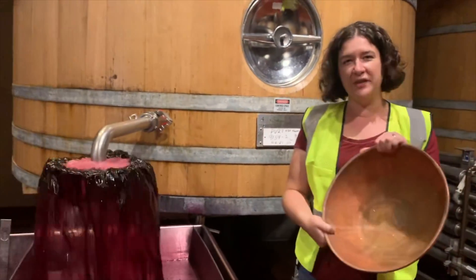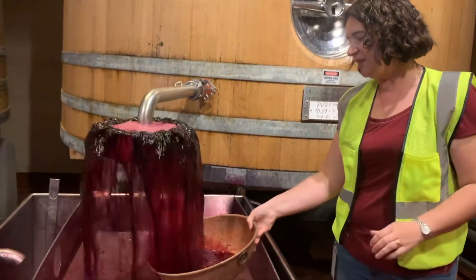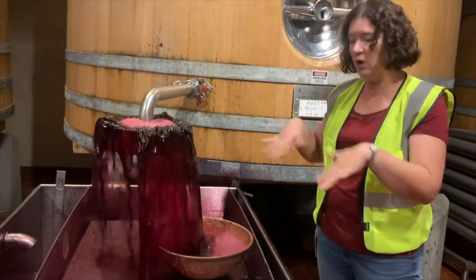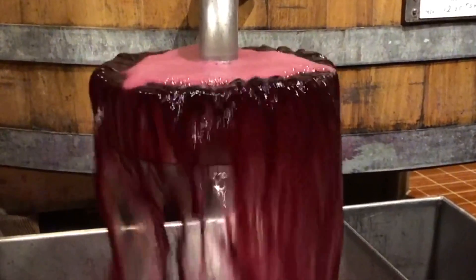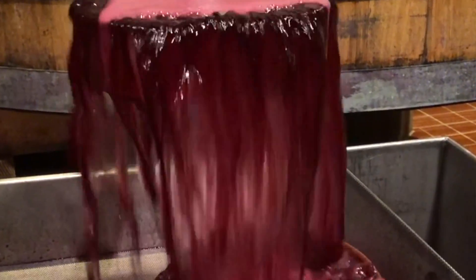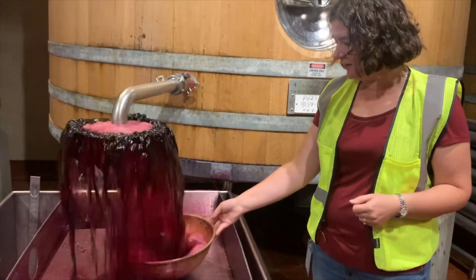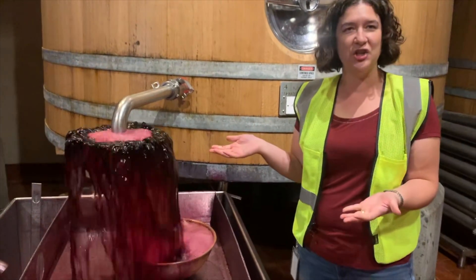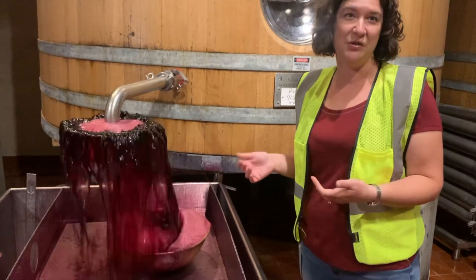We're doing a pump over right now and what we do with the proper bowl is we just put it into the fountain and it helps the wine roll over the copper and reduce the amount of reduction in wine. We'll just leave that there and allow the pump over to happen. The fountain helps with aeration as well and that also helps reduce reduction.